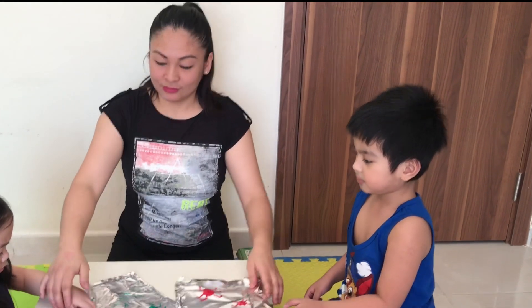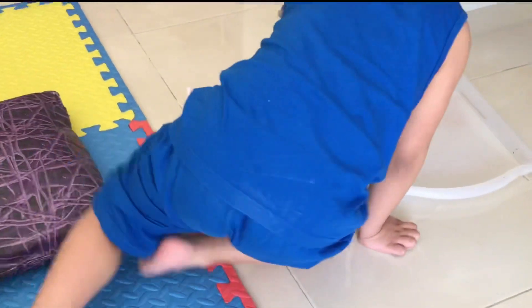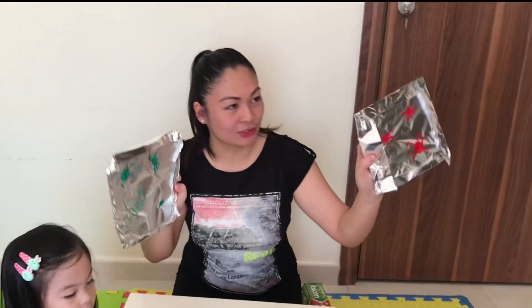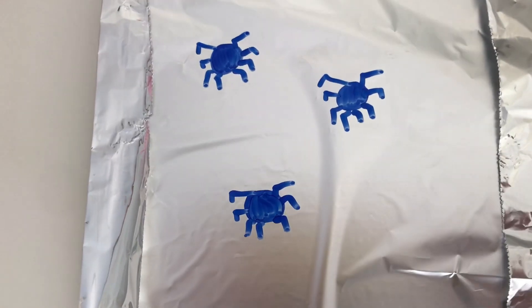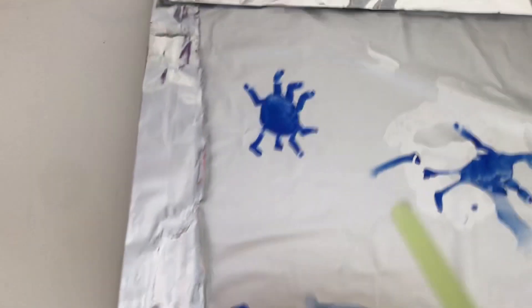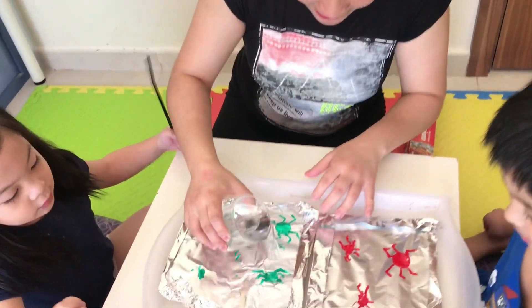Now the next step is to make this dance! So we need the tray! Who has the tray? There's the tray! Can you help me? Thank you! Put the tray here! Now we put their drawings — this is the drawing of Clark, and this is the drawing of Maxine! Okay, are you ready? Yeah! I will put the water! Here's the water now guys! Wow! Let's see!